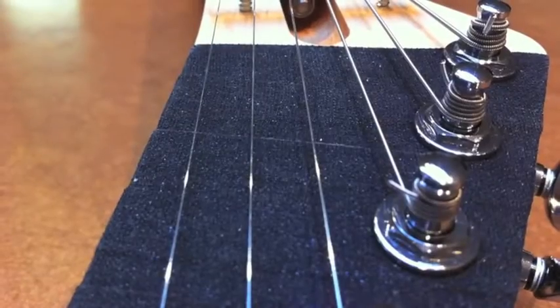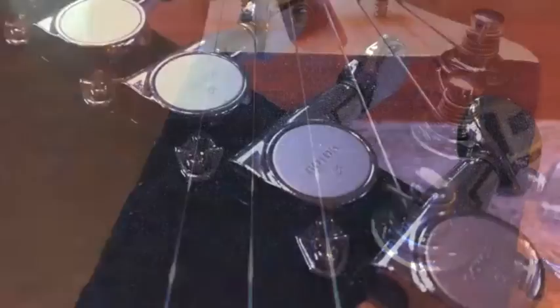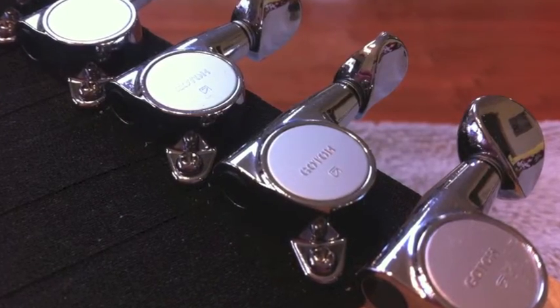I wrapped the headstock with black hockey tape and installed genuine Gato tuners. With the help of some backing tracks I'm going to go through each pickup independently to show the versatility of this guitar. I'm going to start with the single coil in the neck position with a clean channel.